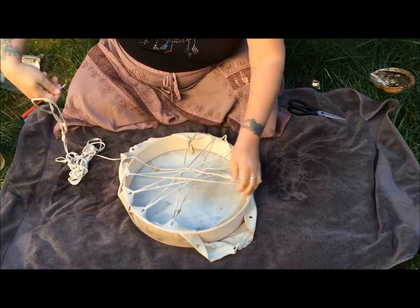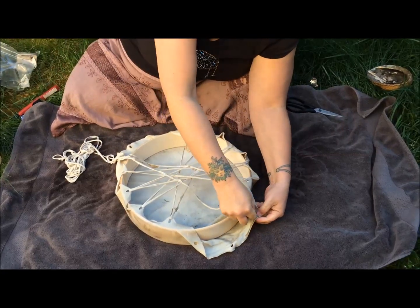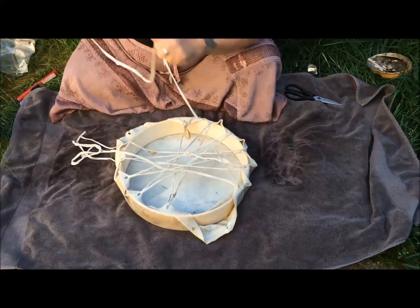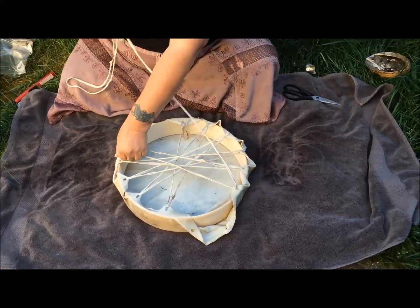At this point you're not trying to make it too tight, just kind of not even firm, just kind of there. We're going to be doing several tightenings after this part.